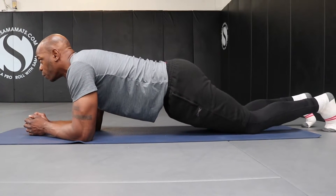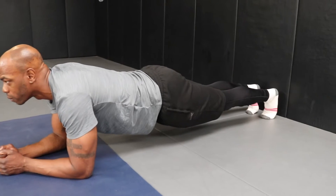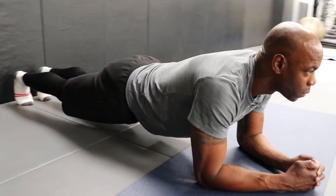For an easier version, simply place your knees on the floor with your upper legs creating a 45 degree angle with the ground, whilst keeping your back in a nice straight line from your shoulders to your hips.